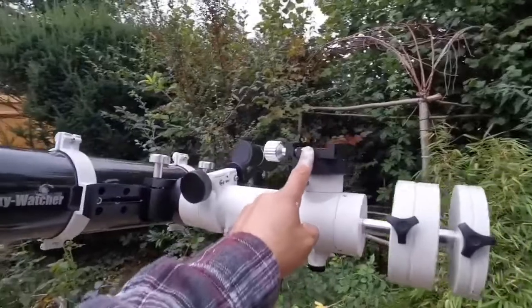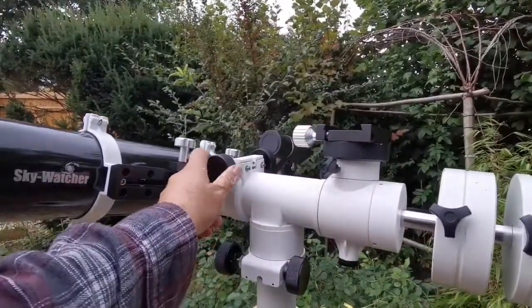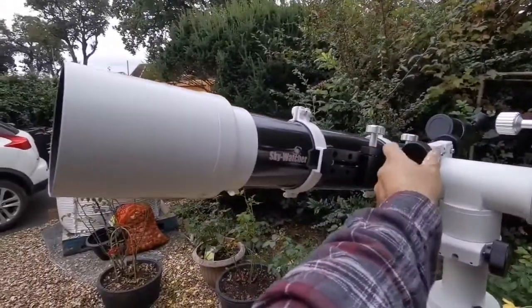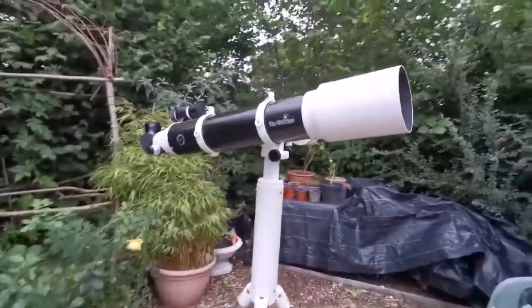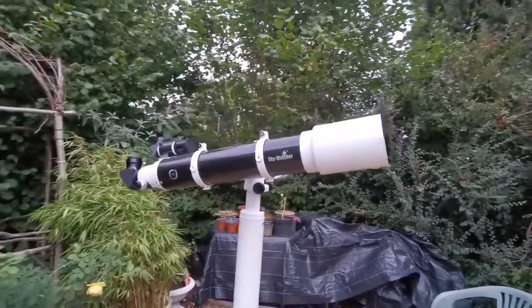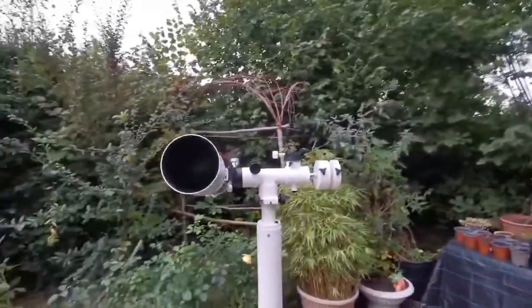And this mount can also take that. On this one, probably I will put a small reflector or a camera if I want. You can see I can move it up and down. Beautiful telescope. Lovely combination.